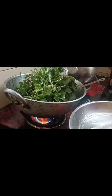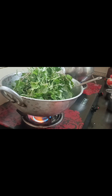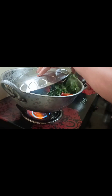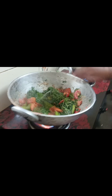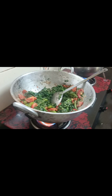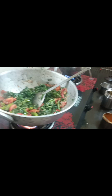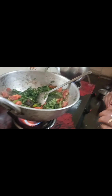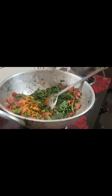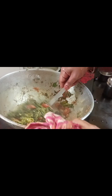We can mix it in a pan. Let's put a little bit of water — put a little bit of water.